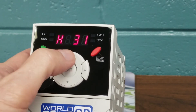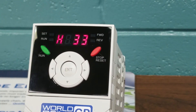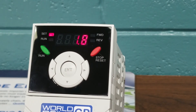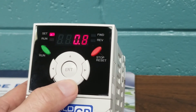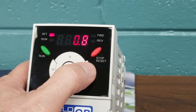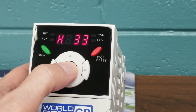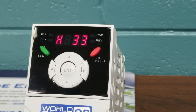We must arrow up again to H33, and that's where we input our motor full load amps. We hit Enter. This drive is factory set at 1.8 full load amps. The motor we're using today, we're going to change to 0.6 amps. We will use our arrow button down until we get to 0.6, then hit Enter twice to save our changes. Now our full load amps have been stored into the VFD.